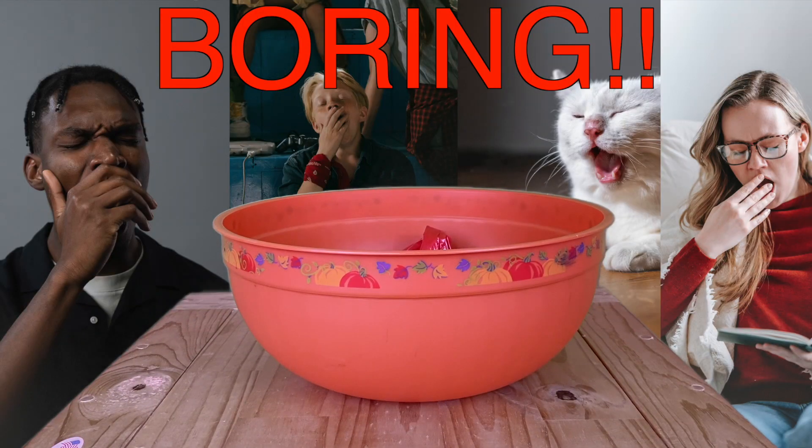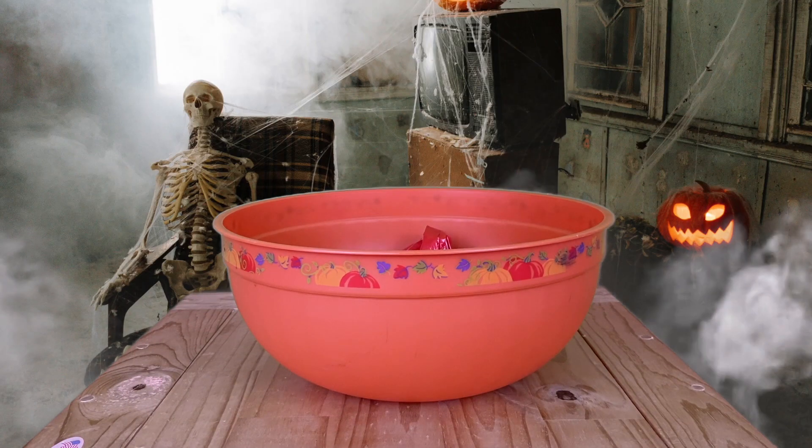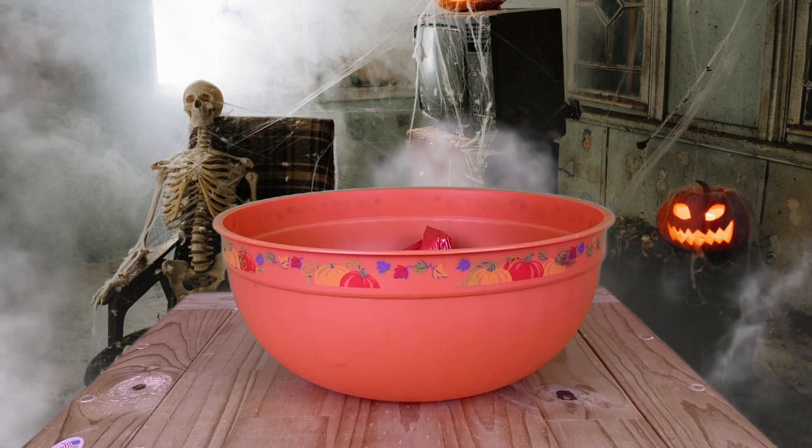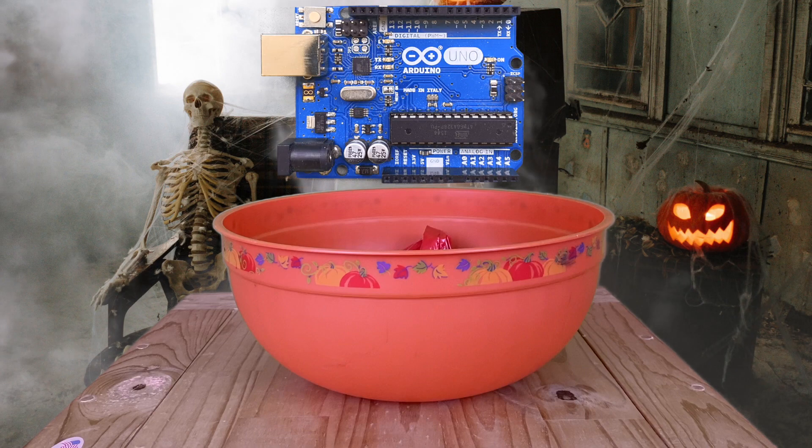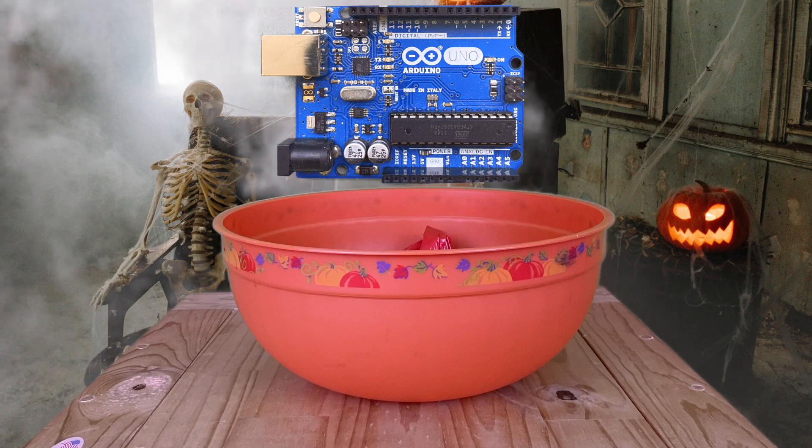Halloween baskets are boring. It just doesn't fit the essence of this season — it's not scary at all. So I want to use the power of Arduino to turn a Halloween candy basket into something a bit more exciting and spookier.